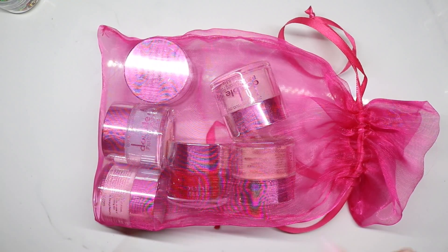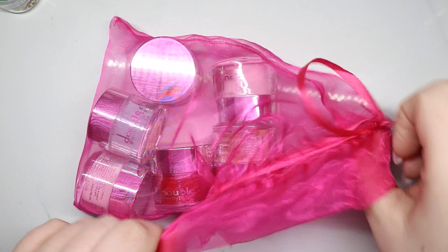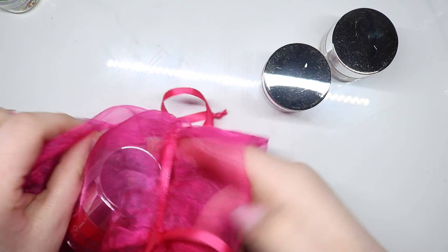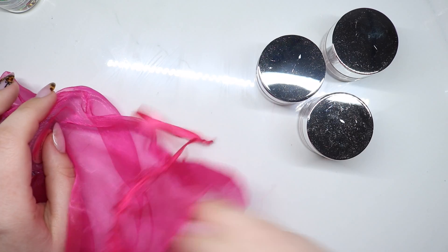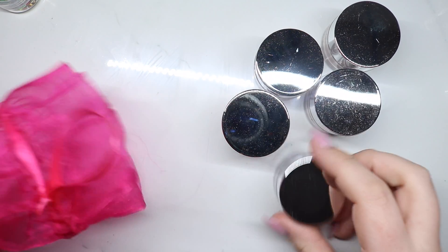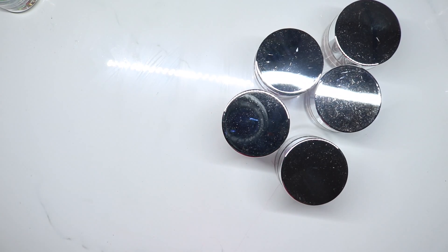Hey guys, welcome back to my channel and today I have a haul for you guys. So I purchased these maybe a week, week and a half ago because I absolutely loved the colors so I had to get it obviously.